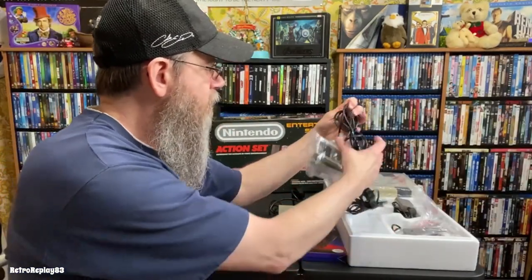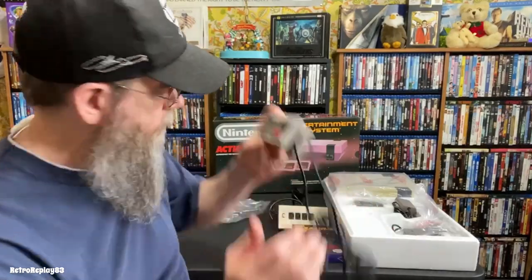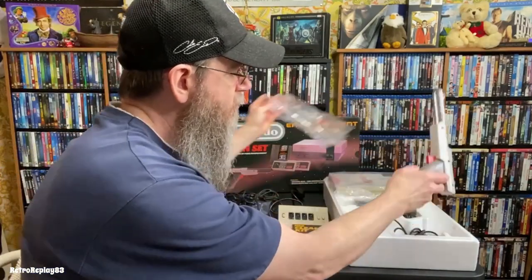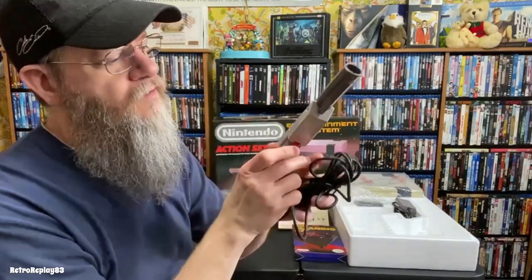I'm going to open this up and take a look at a few things. I have both original controllers — I never replaced any of them. They look pretty good; you can see some wear, but they still feel good. I've also got the power brick, the cables, and the gray Zapper gun. It works like a charm. It's been many years since I've done anything with this.